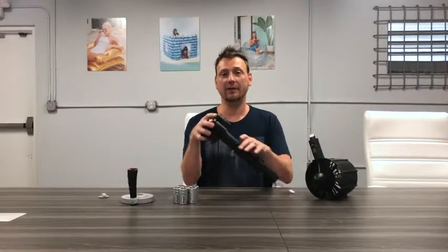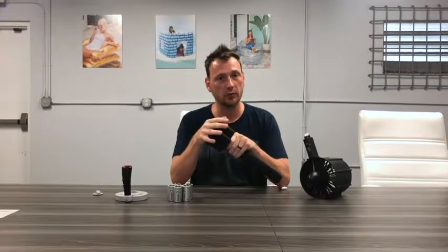Hi, I'm Jason Barrett. I'm the vice president of B&D Group and the brand Pool Candy. I'm here to demonstrate and show you some about the motor for the Splash Runner motorized pool floats.